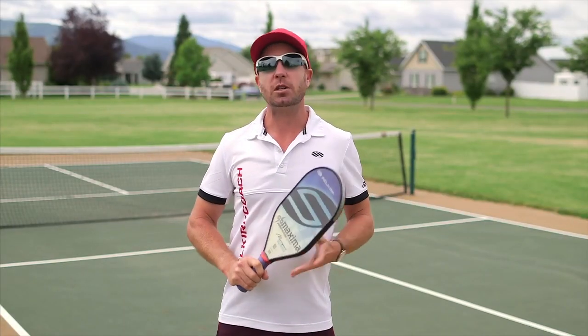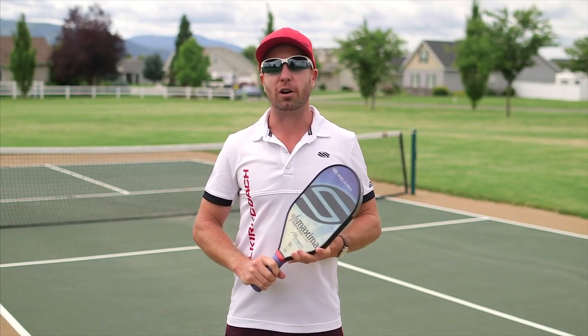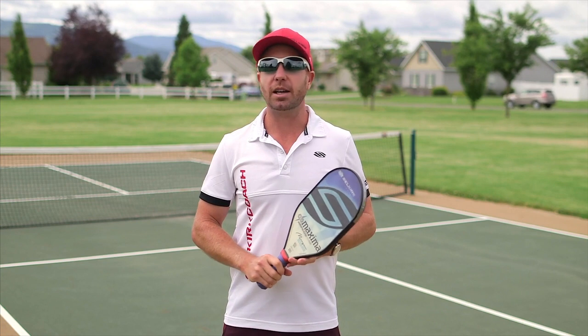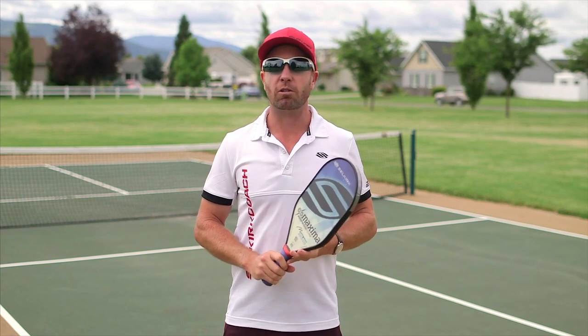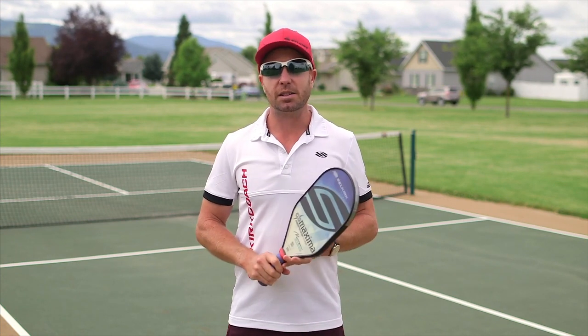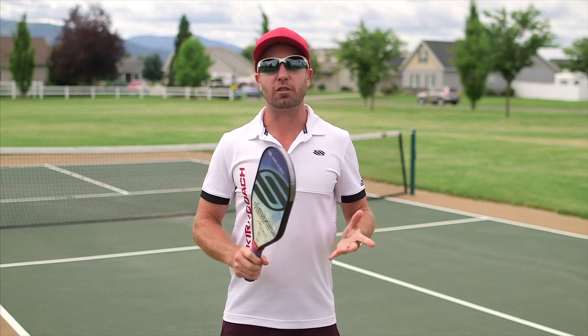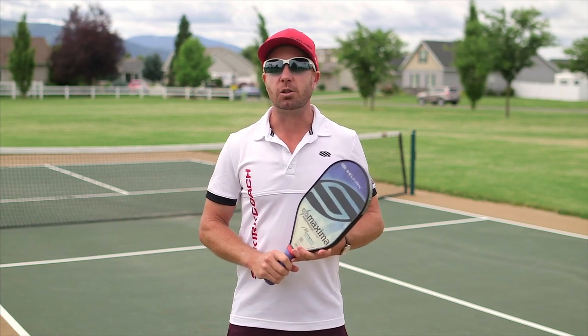G'day folks. Today we're going to be talking about the fourth ball drop volley. One of the things I see time and time again in lessons and clinics are players that really want to just bang the ball around. The notorious banger has a bad reputation in this game as they seem to really dictate the style of play and no one really gets into a dink rally.